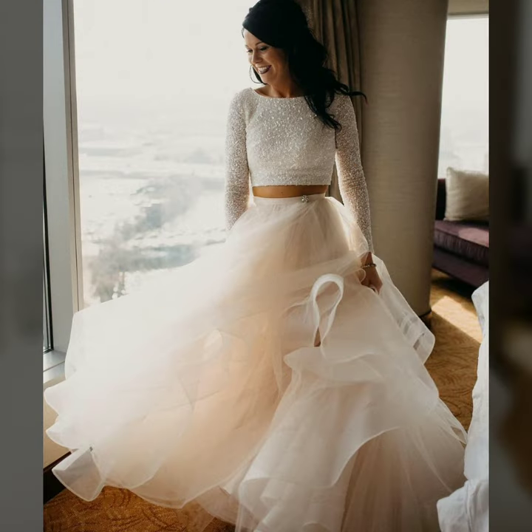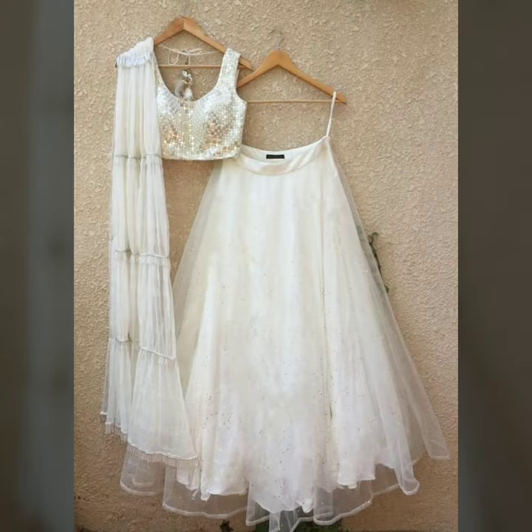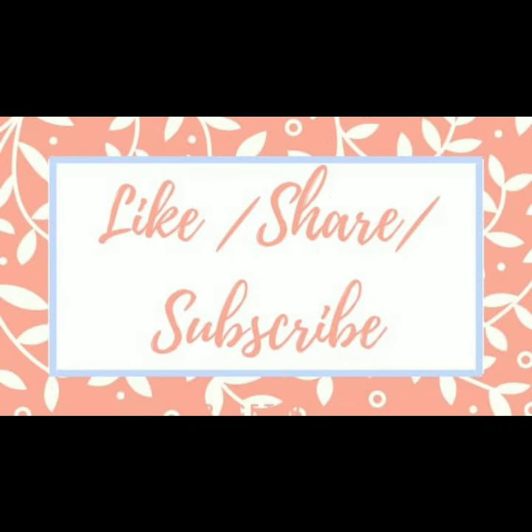Friends, I hope you liked all these designs. If you like it then do comment. If you are new, please subscribe to our channel, please like and give us feedback in the comments. Thanks for watching, friends.